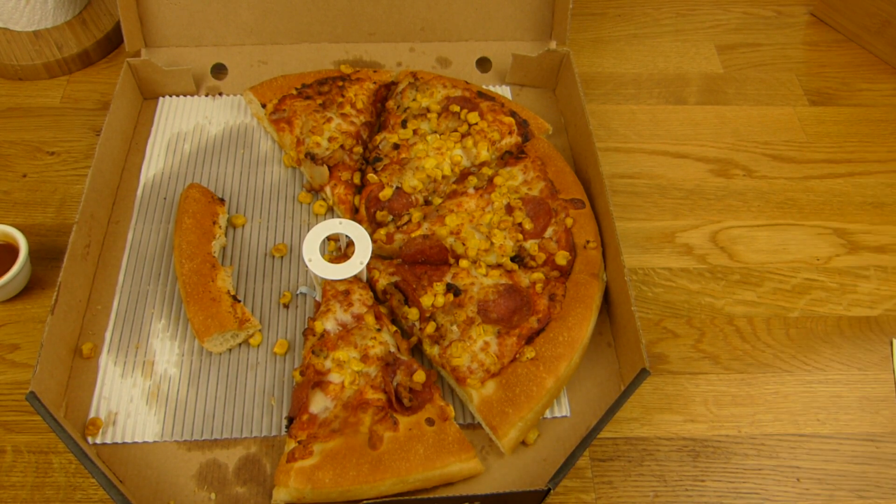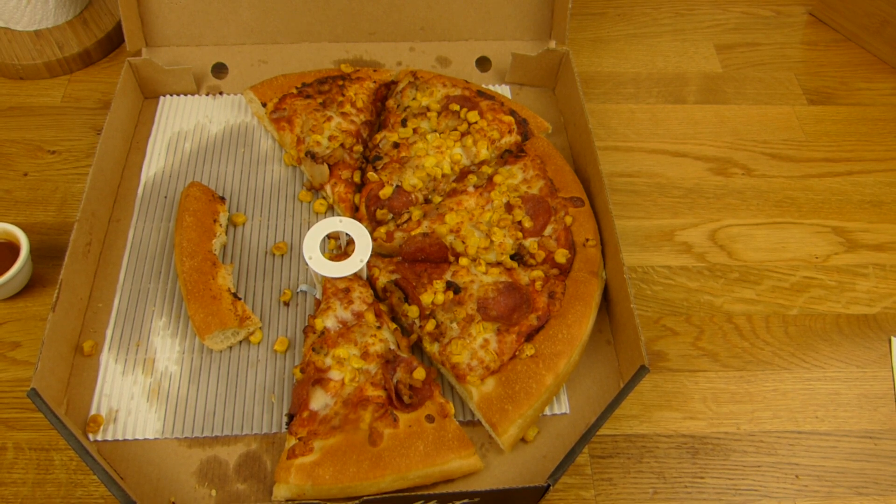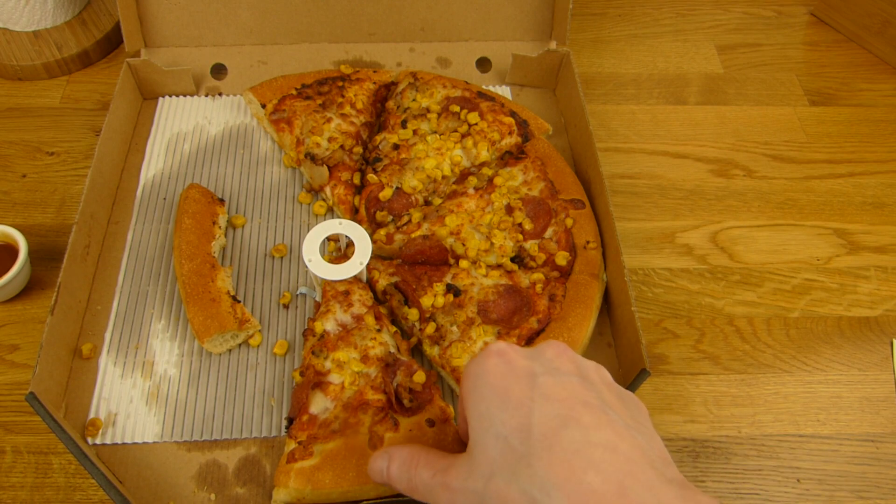I think the regular price would be something like 16€ or so — that is ridiculous. But 10€ for two people — yeah, that's fine.